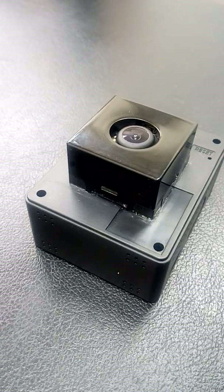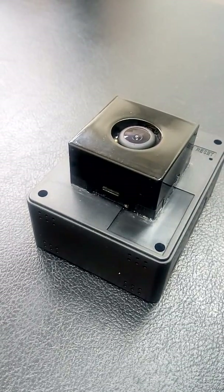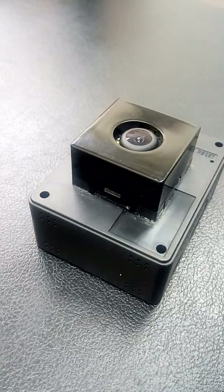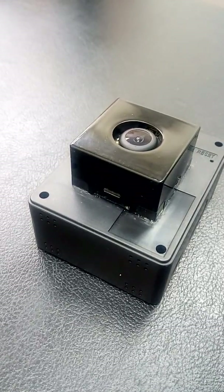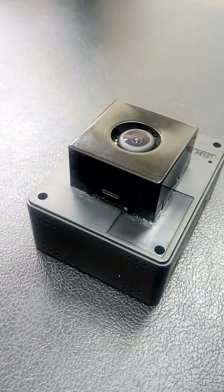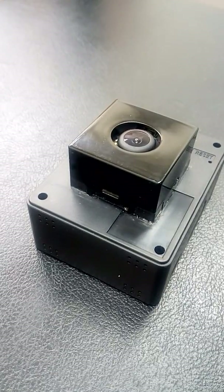However, if the same OIS technology is applied to camera products other than smartphones, such as sports cam, this compensation range will fall way short. Our latest product, Camera Module Tilt, provides a compensation angle up to 5 times over smartphones. The key is that we move the entire camera module to offset any external movement to keep the image or video stable.